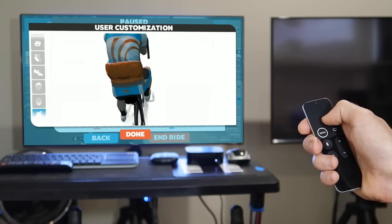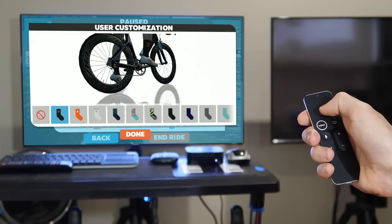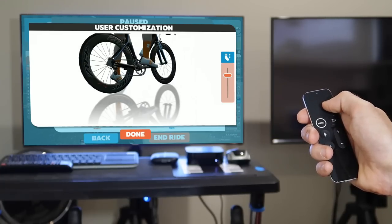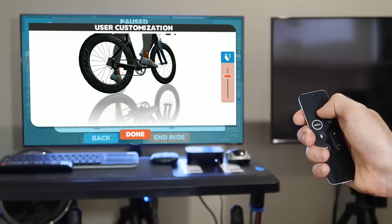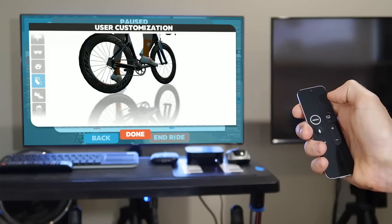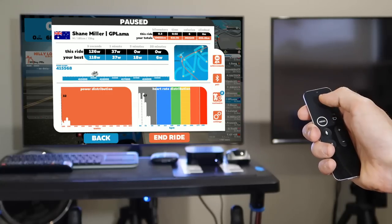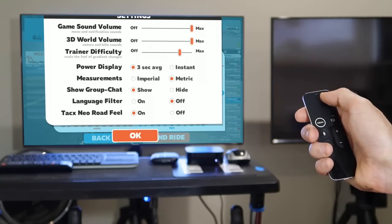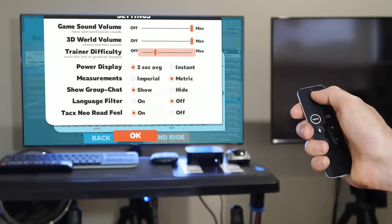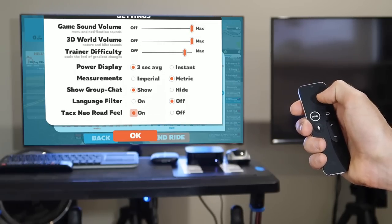One of the most complex menus will be the customise menu. We can go in and try to change sock height — that's probably the most difficult thing we can do. Scrolling sensitivity is a little bit tough, but you can change sock height just using the remote — not too bad for usability. Once done you can hit done at the bottom or hit menu to get back out. Same with settings — trainer difficulty can be manipulated with the scroll bar, and once done you're back.